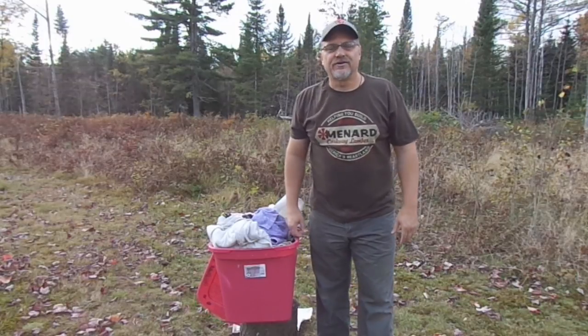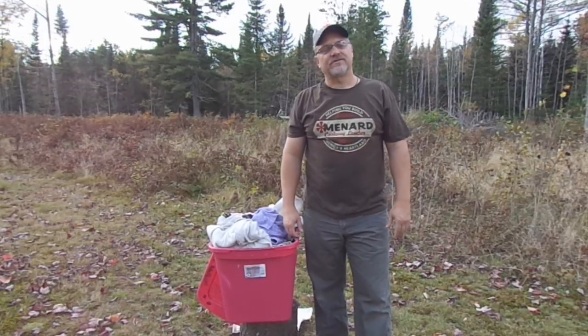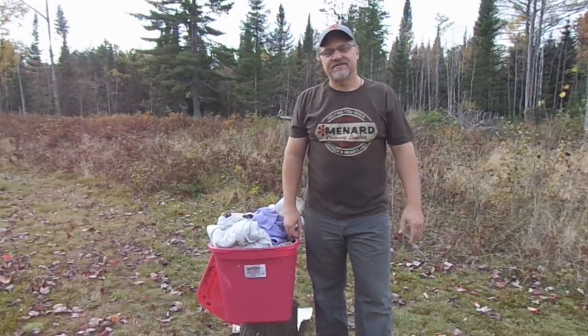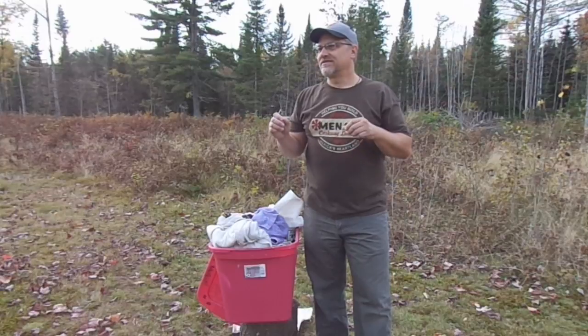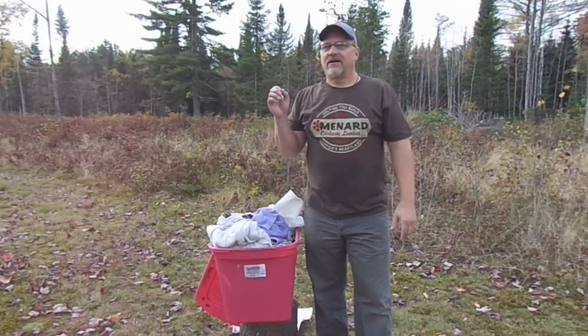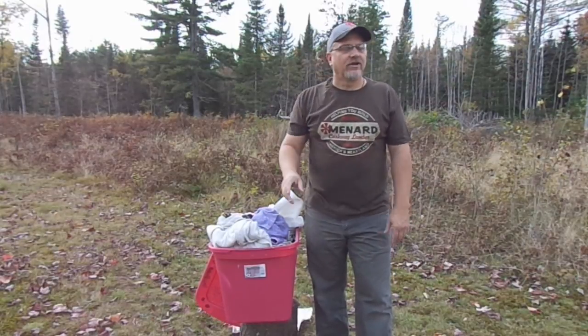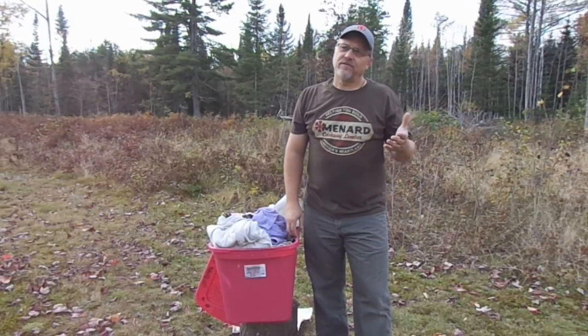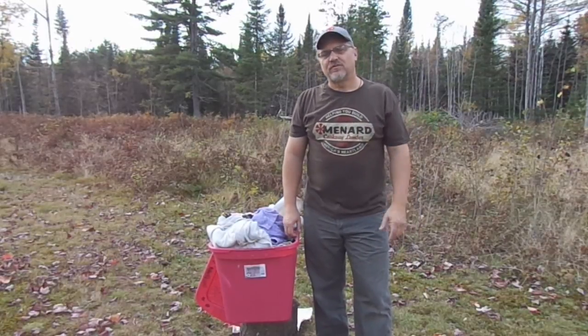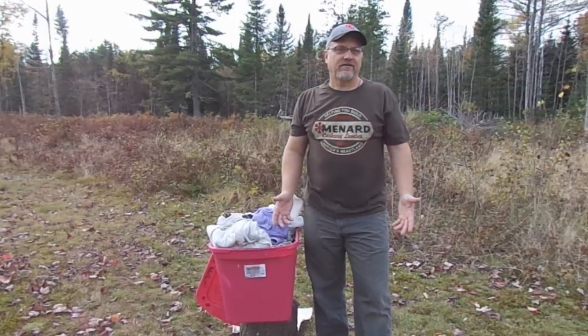Hey there outdoor YouTubers, it's Dave Knedder from Knedder's Practical Outdoors. This is not Knedder's McKenzie Target Team Realtree Outdoors. Wherever I can save a few bucks without sacrificing too much function, I kind of like to do that.